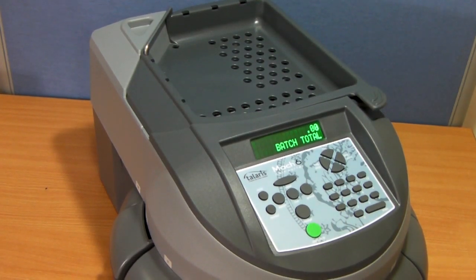The main selling point of the Mach 6 is its compact size and, most importantly, its speed.